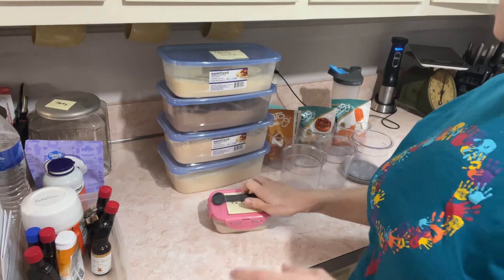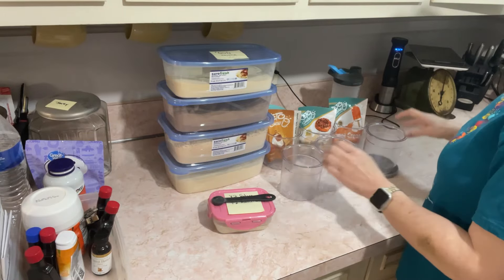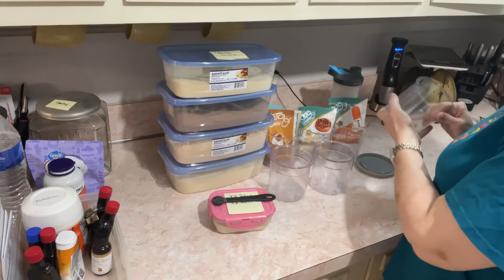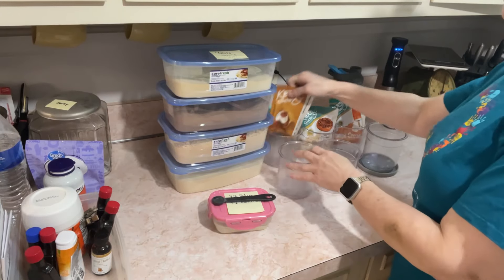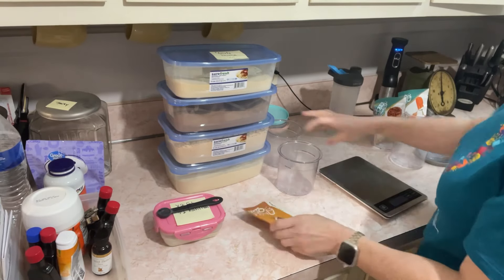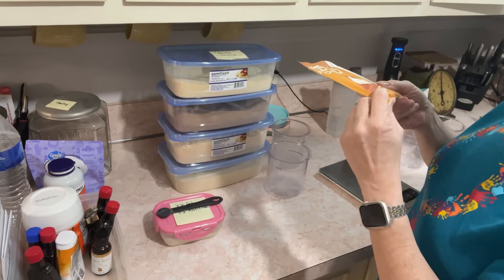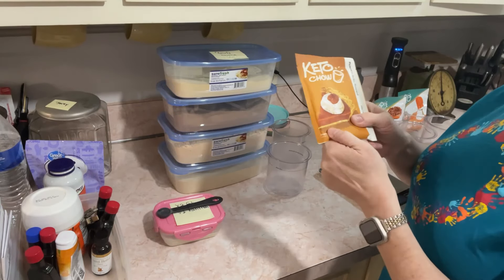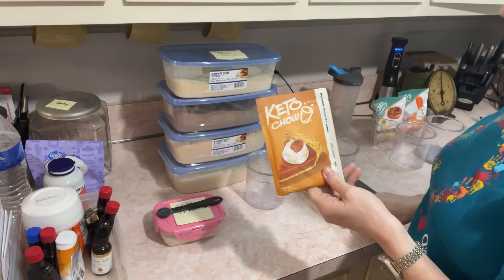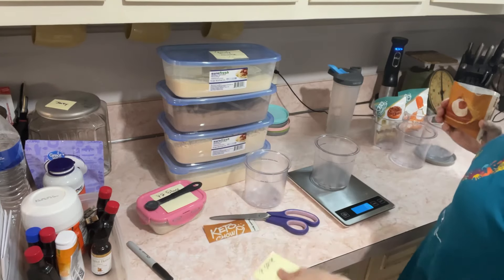I wanted to get the ingredients out of the way so you know where we're at. Typically I get my scale and figure out which container I just washed - this one is 41 grams. I'm going to zero each one out and put 20 grams in each of these.